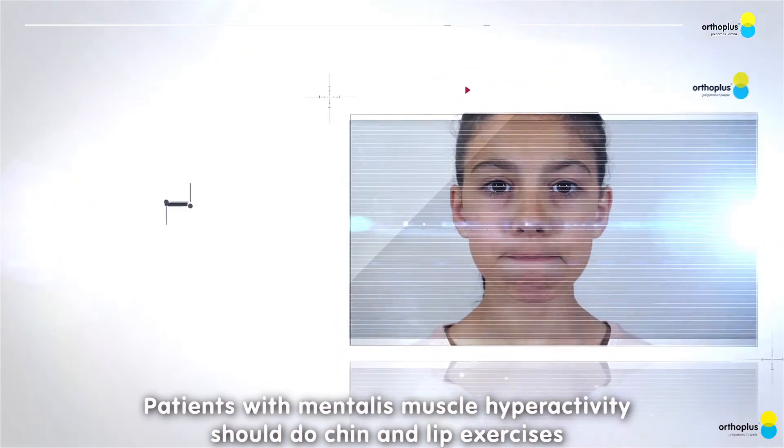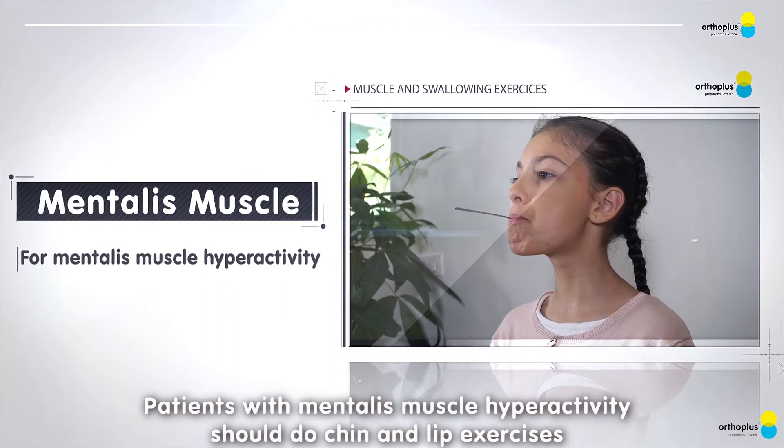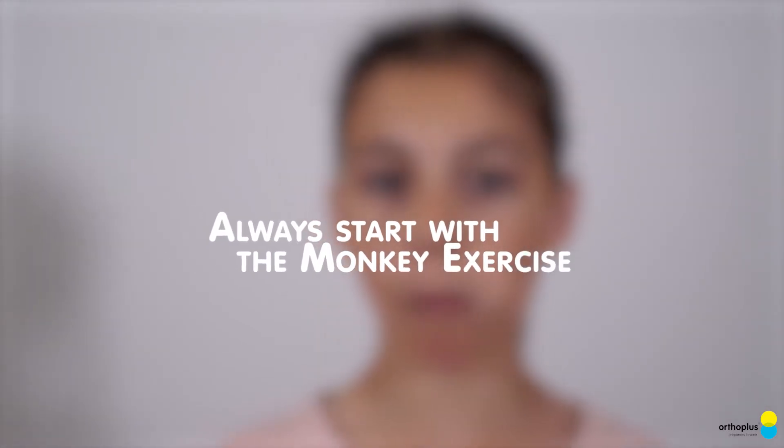Patients with mentalist muscle hyperactivity should do chin and lip exercises. Always start with the Monkey Exercise, followed by the Bubble Exercise.